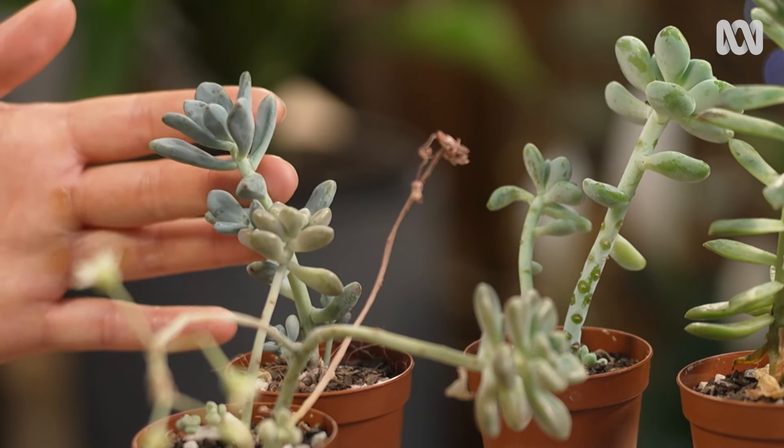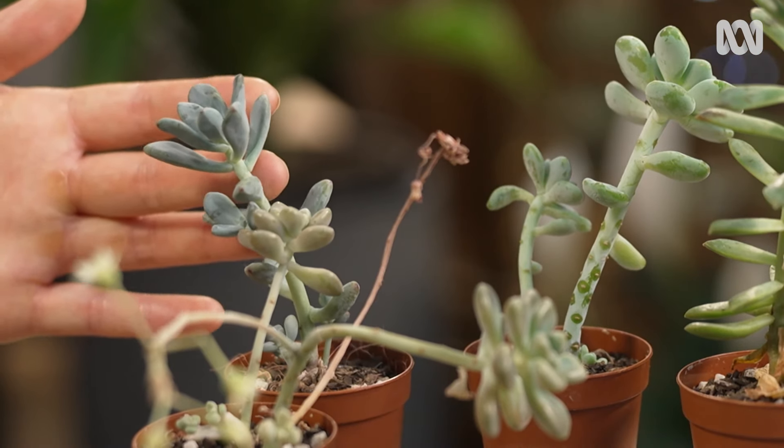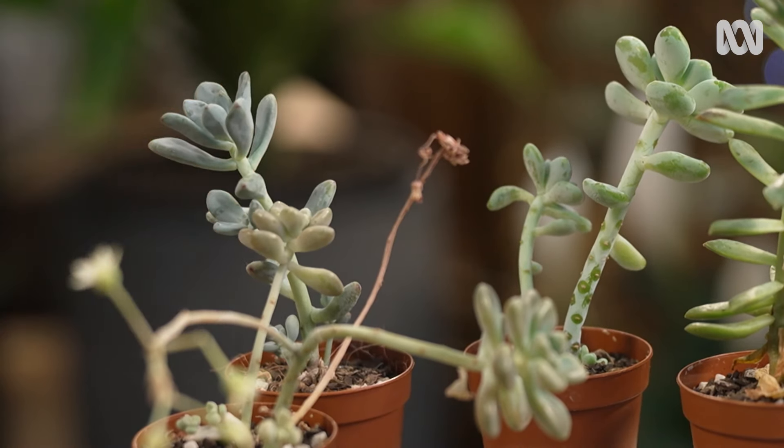These etiolated, or leggy, succulents are deformed because they haven't been given enough light, so they're reaching for sunlight. You can fix this by giving them more direct sun exposure, but it's not going to fix the legginess.